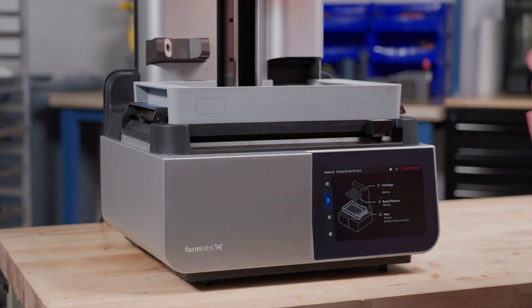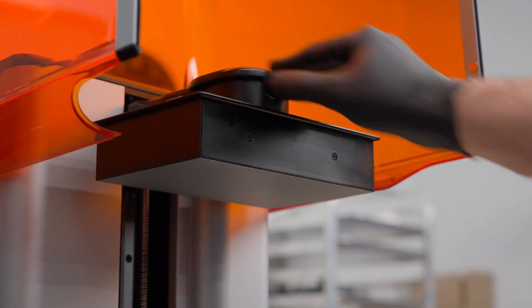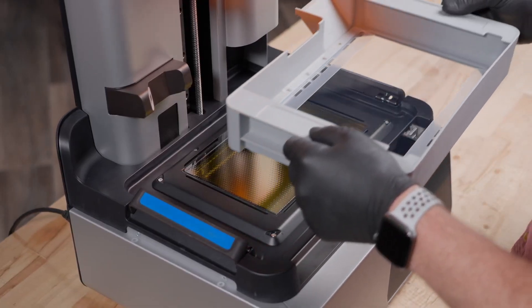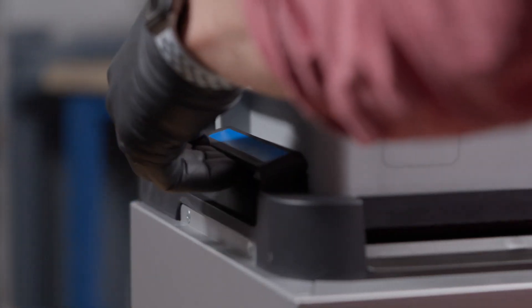Before starting your print, make sure the resin tank, build platform, and resin cartridge are properly installed and ready. To insert the resin tank, simply latch it into place from both sides.